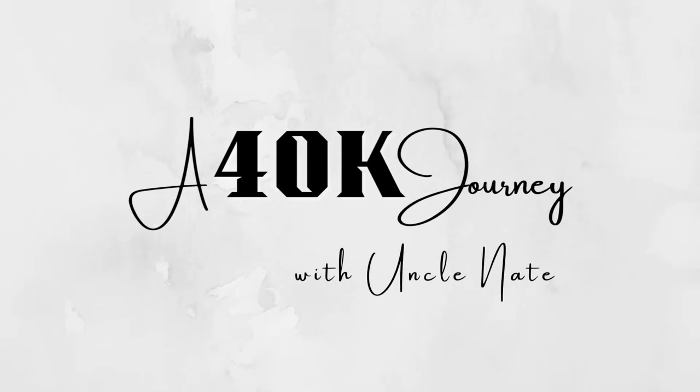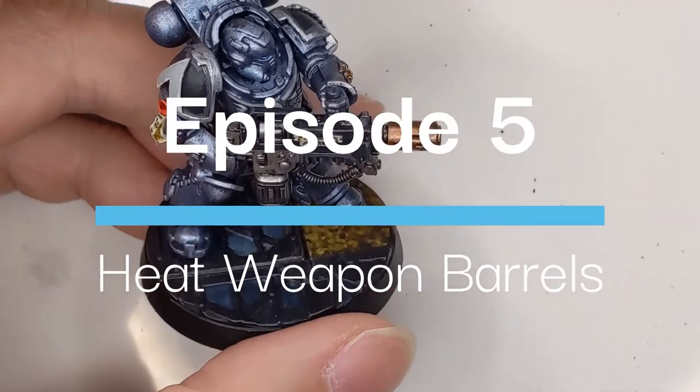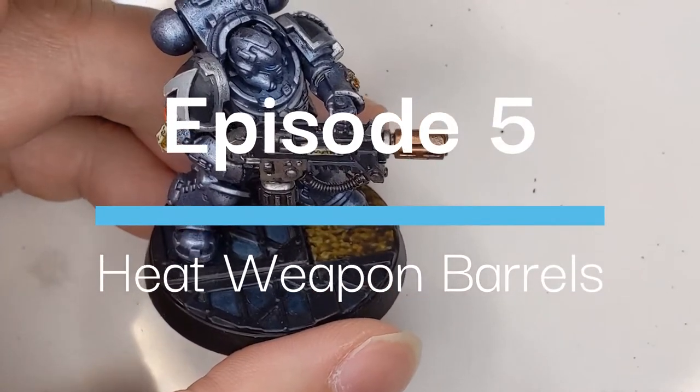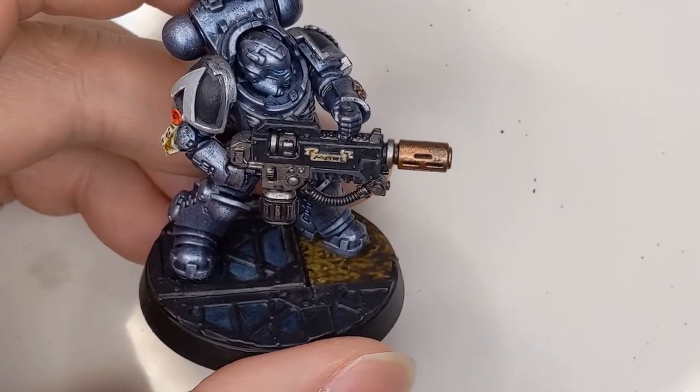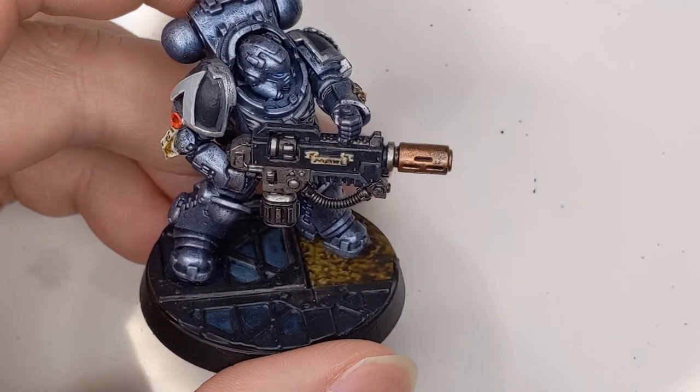Hey everyone, welcome back to A 40K Journey. My name is Nate and today we are going to be taking a quick look at heat weapon barrels. These can be like melta weapons or flame weapons. It's really easy to do and it looks fantastic.